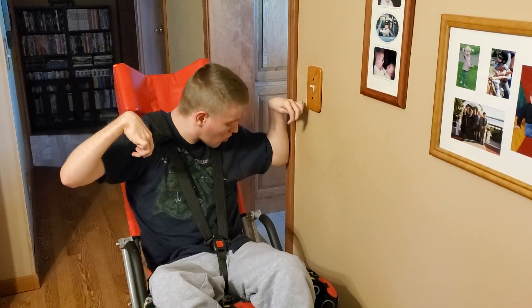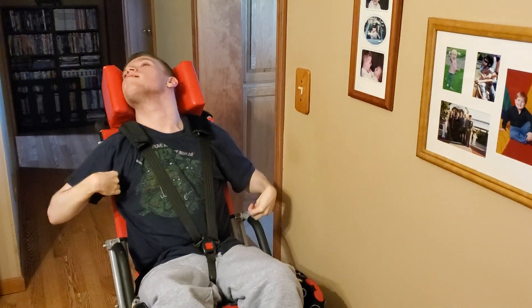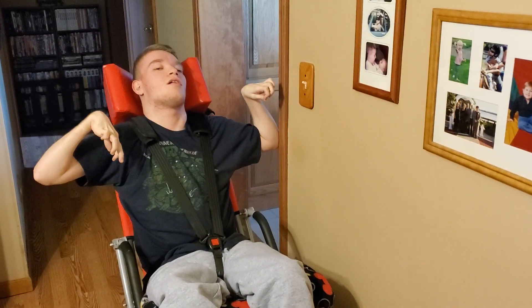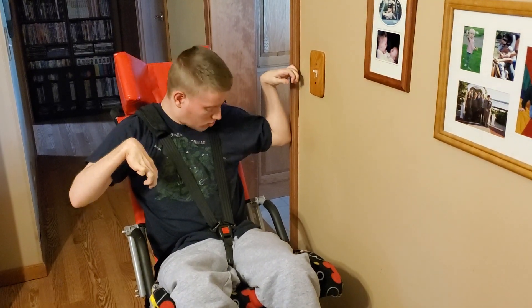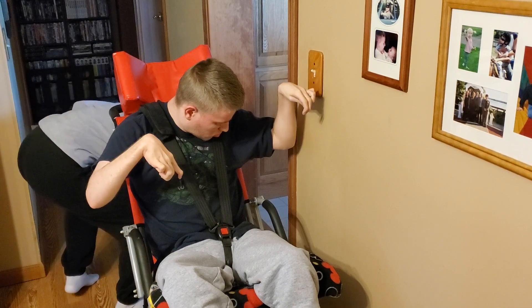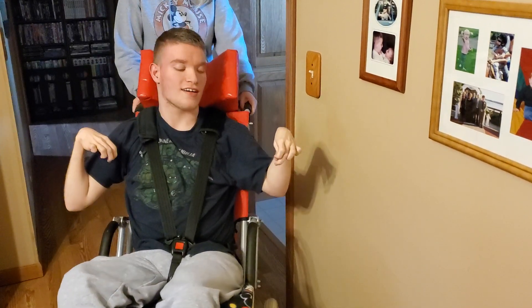You're close. Keep going. You got it. Do you need to go up a little bit more? Do we need to move the chair a little bit more? What do you think, Lindsay? I think come a little bit more towards this way. There you go. He's getting it. Right there.